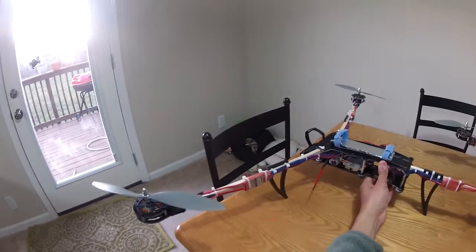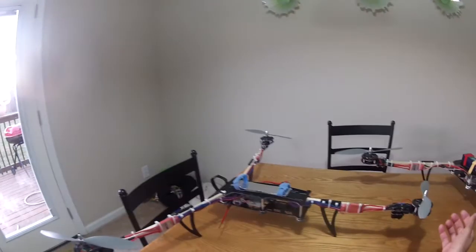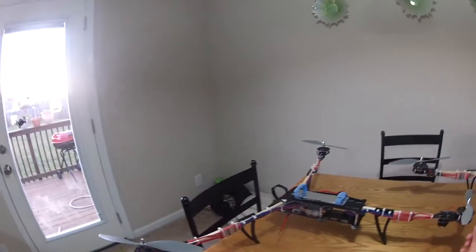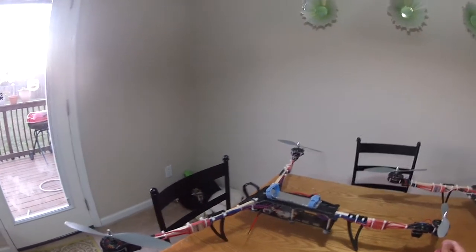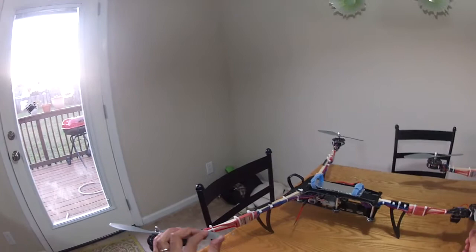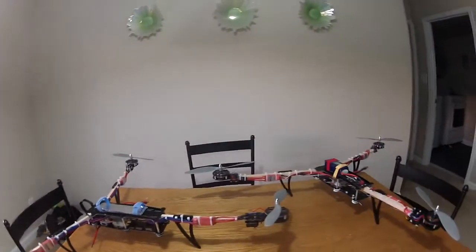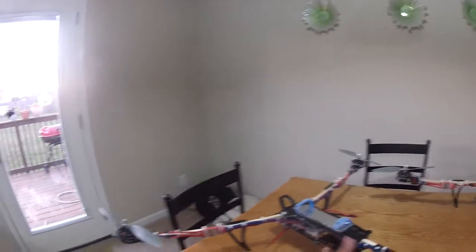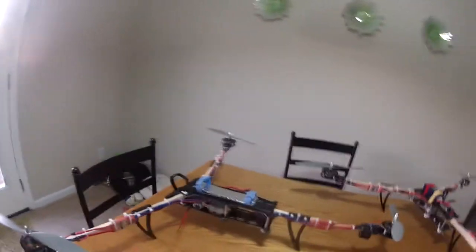I can't vouch for some people's setups. The frame is the frame — it's a freaking awesome frame — but you also have to understand that if you buy cheap it's gonna perform cheap, and that has nothing to do with the frame. That's your stuff in it. If you're running cheap motors it's gonna run cheap. You might have crazy vibes that get sent all the way to your camera. If you're gonna buy this frame, spend the money and get decent motors. I run NX 4008 — I like them.